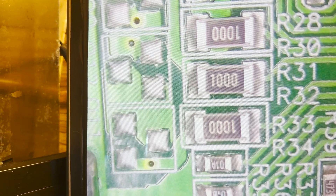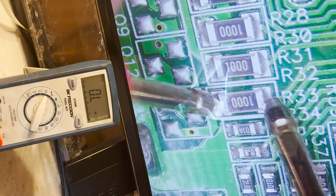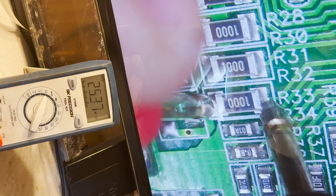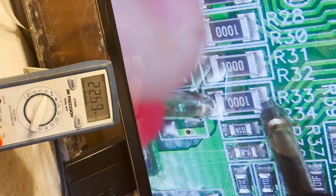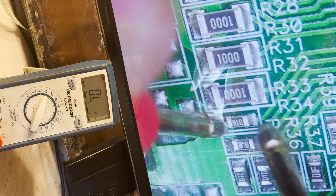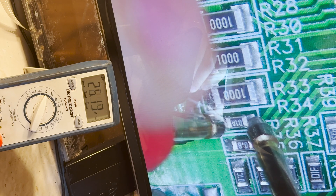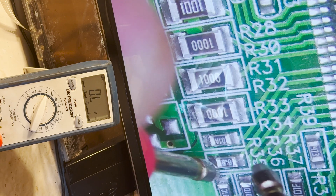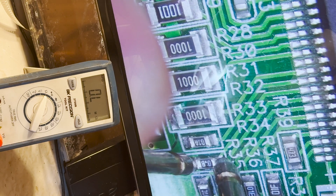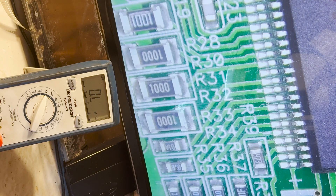This is R32 — now it's reading more than 20 mega ohms, so there's something wrong. What about R33? Yeah, it's a huge value. Let's check R34. All three are giving me mega ohms, so that's wrong.